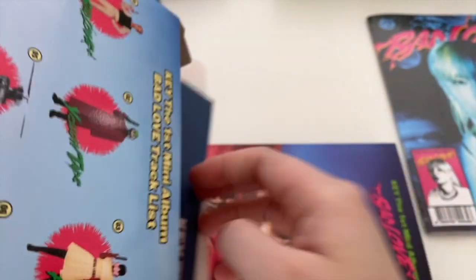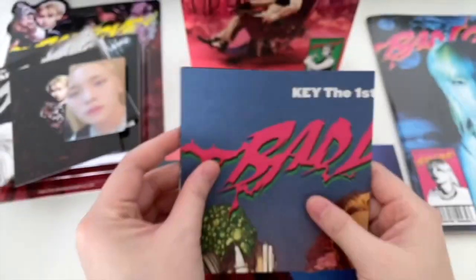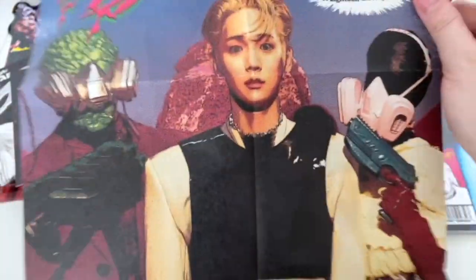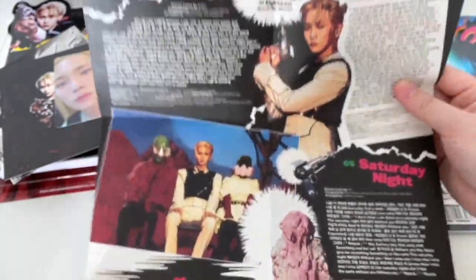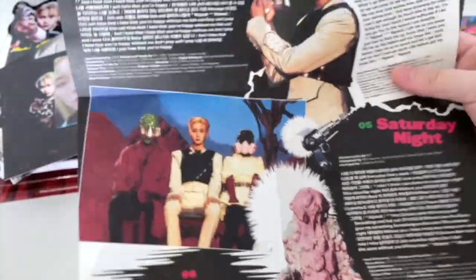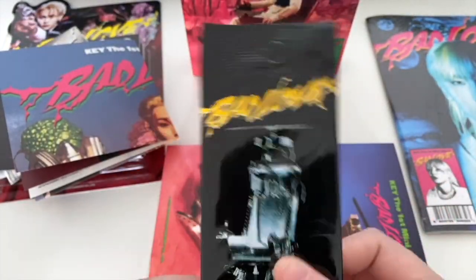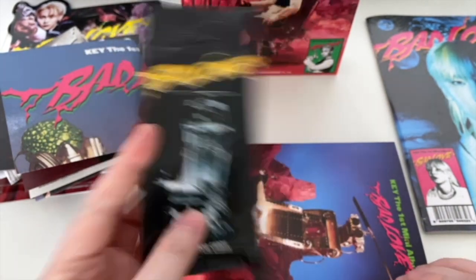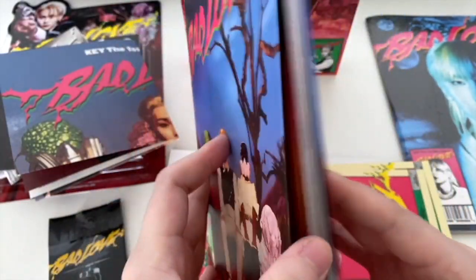Okay, so we've got a cartoonish paper song credits sheet - this time in color, whereas the earlier one was in black and white, which is a nice change. And then you've got special trading cards to collect, which I'll open in a sec. And then there's what I believe is the photo book - quite thick.